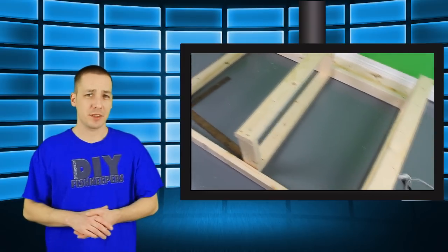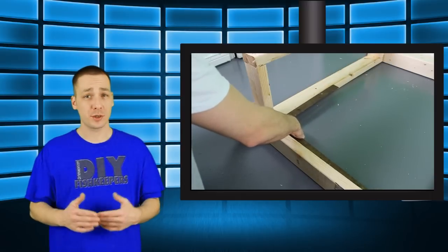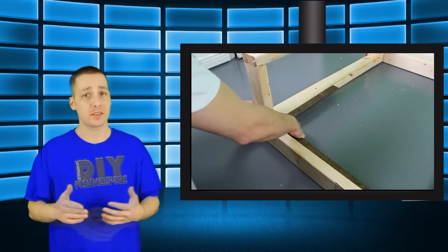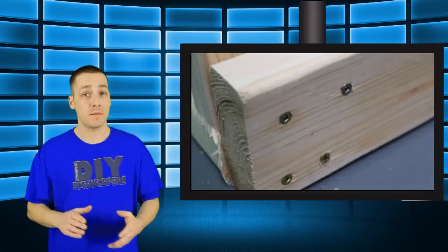The way I typically put these together is I first sit these tank platforms up and screw in the side supports. I use at least four screws for each contact point. This is where wood glue can be used if you want to. These side supports are actually going to dictate the overall height of the entire rack, so you'll want to keep that in mind.